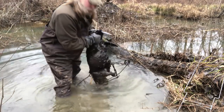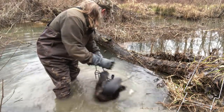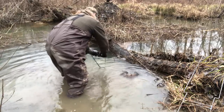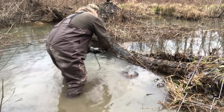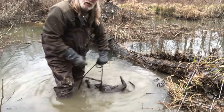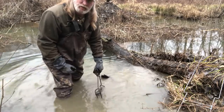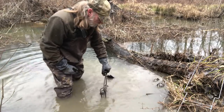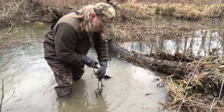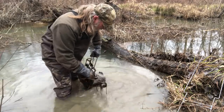Today we got a nice big fat beaver, so we're gonna get this guy off and reset this trap. I want to show you - I bought some H stands for these 330s that make it a lot easier to set these traps, especially if you've got a sled or conveyance to pull trap stands around with, and for doing nuisance work and damage control work.